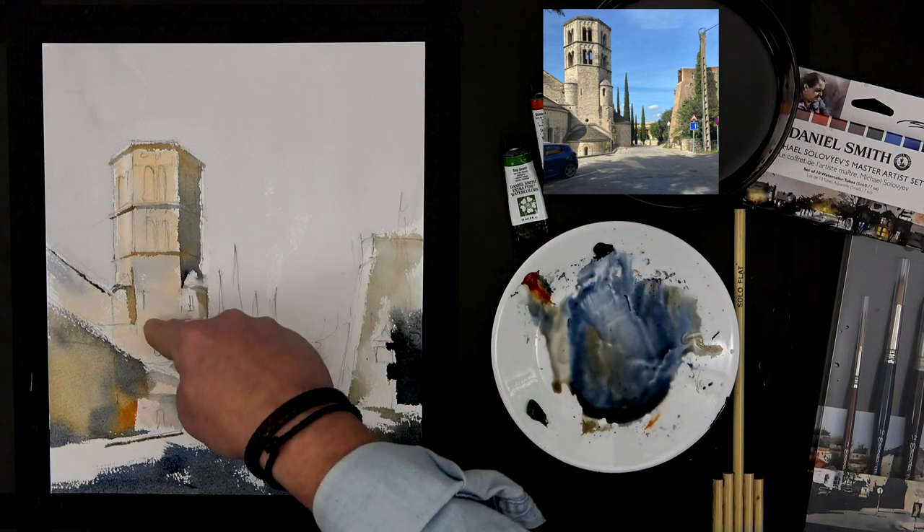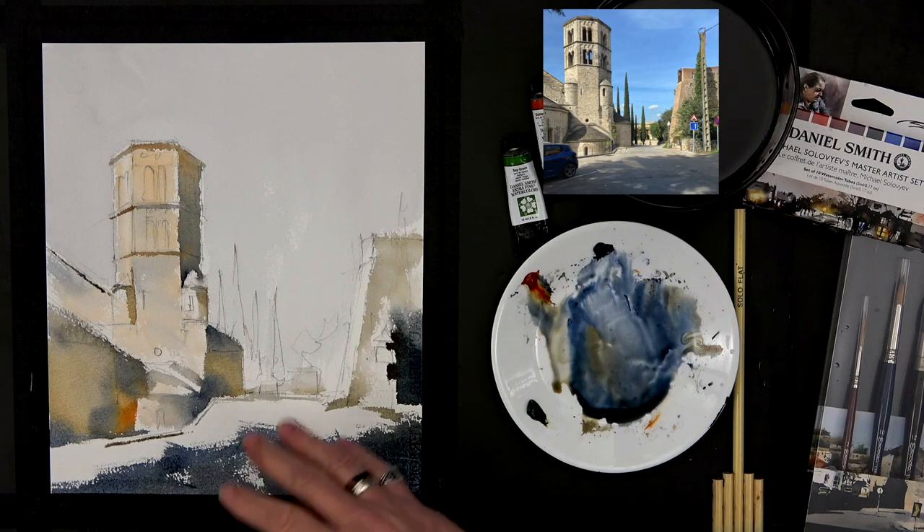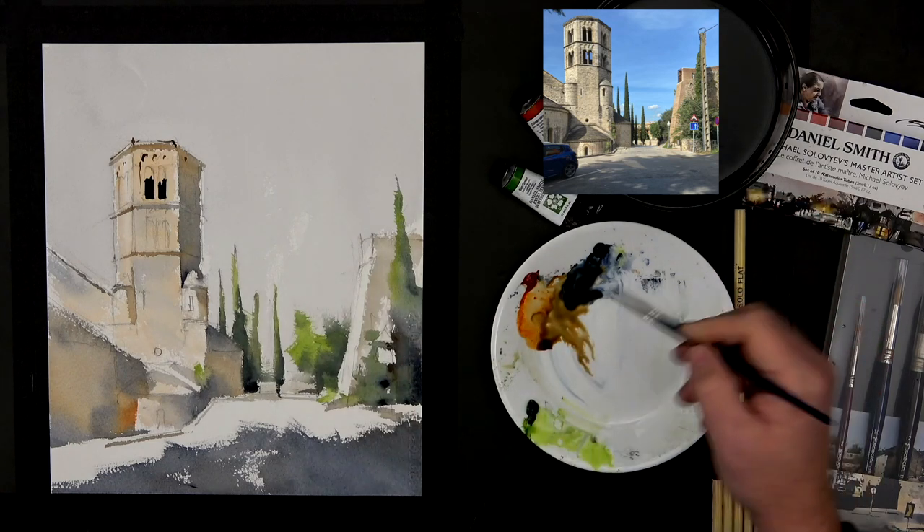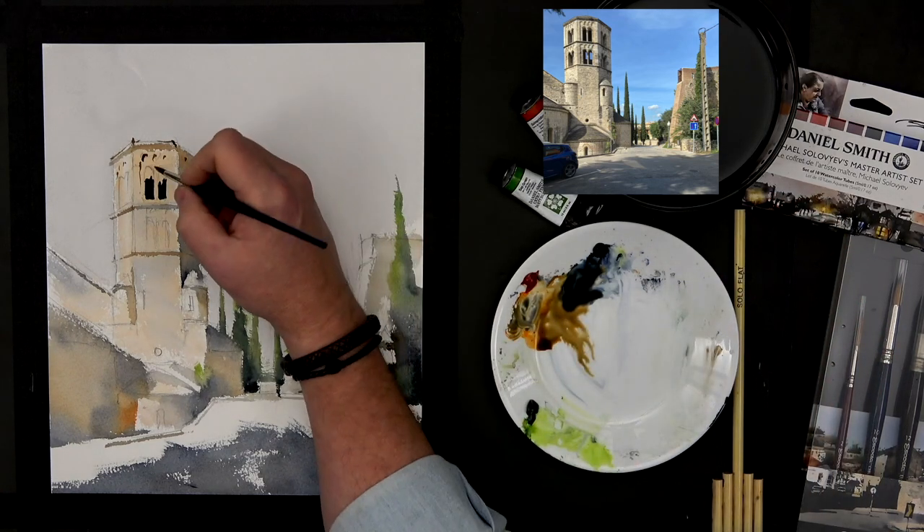We can add some details with a pointy brush and that will be done. But if you add just a little bit of the Quinacridone Sienna or other colors, it's immediately going to be very dark.